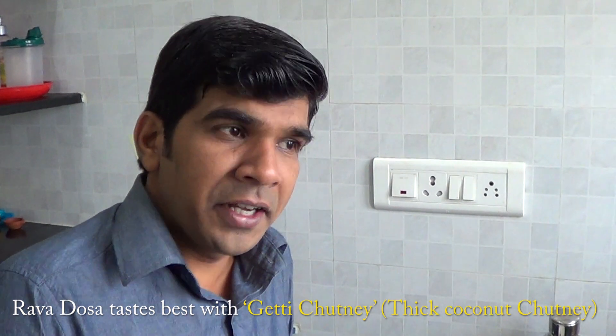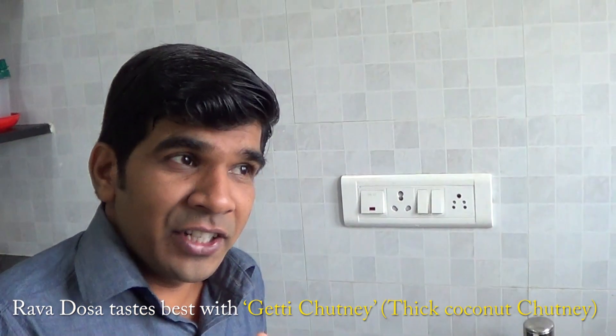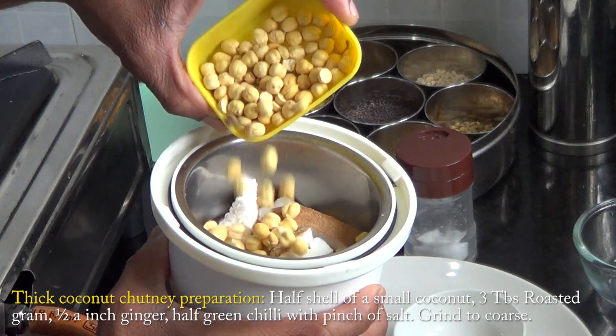So the best combination is Getty Chutney — Thanga. This is a really good combination. Let's go make it.